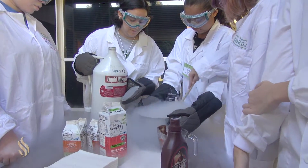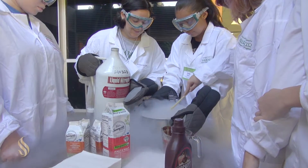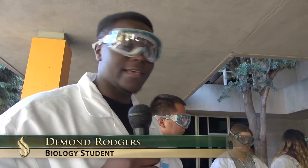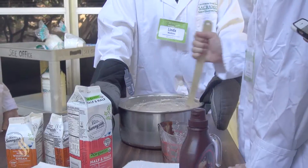My name's Orfa Garcia. I'm a senior. I major in biology. We are making ice cream. My name is Daman Rogers. I'm a biology major. I'm a first year. And right now, we're at the C program, and we're making liquid nitrogen ice cream. We're the strawberry section.